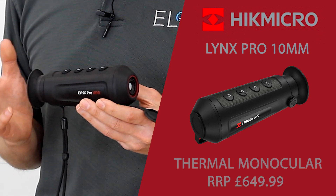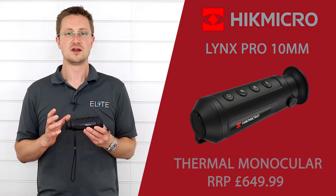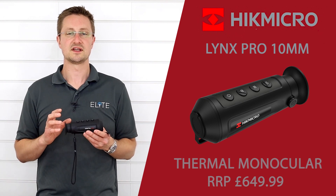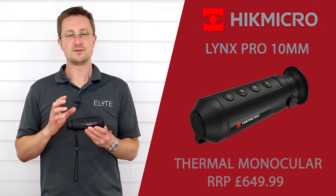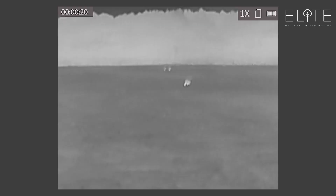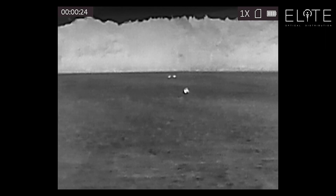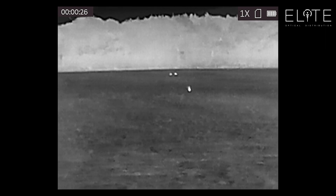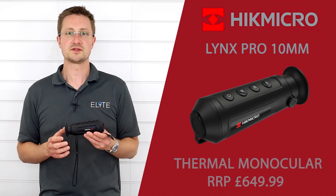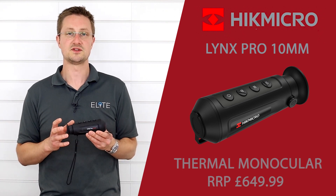This new Lynx Pro 10mm model is giving you a 256x192 pixel sensor with a 12 micron, sub-35mm net sensitivity. That's actually able to pick up smaller details. If you're out trying to identify smaller animals like rabbits or birds, squirrels maybe in the trees, this actually is going to offer you a really good level of performance at a price point which just wasn't possible before this unit was introduced.